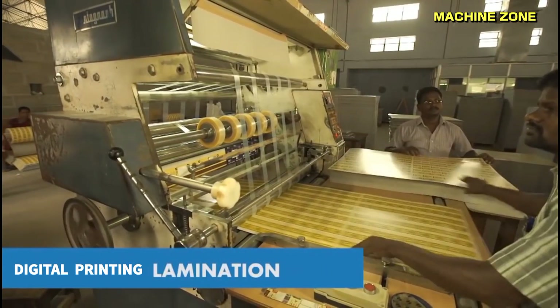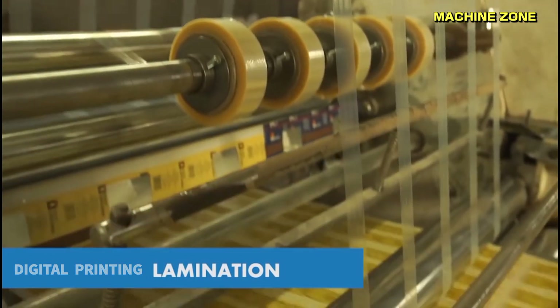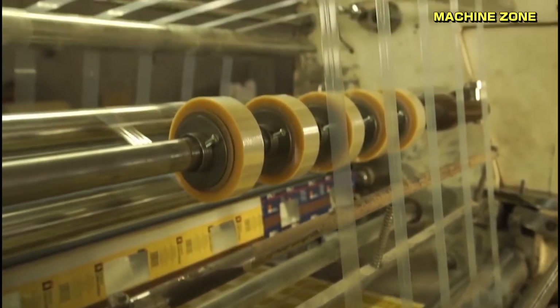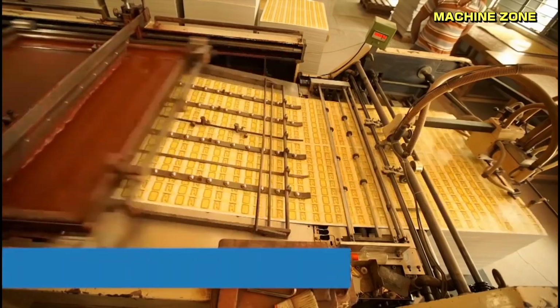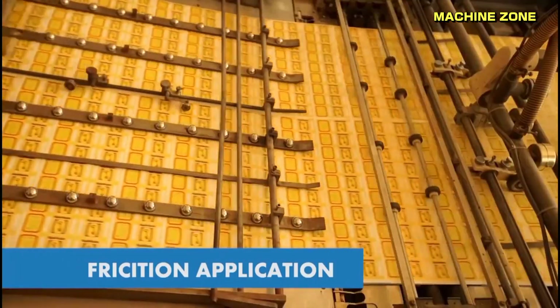Digital printing: this modern technology offers on-demand printing with short lead times and variable data capabilities. It's perfect for personalized designs and smaller production runs.